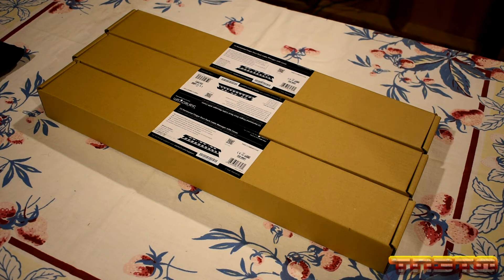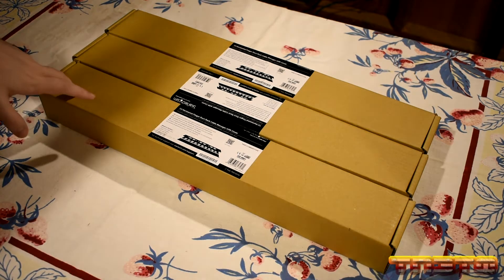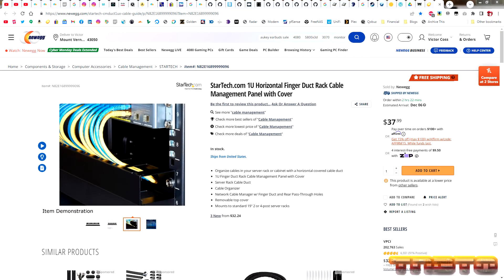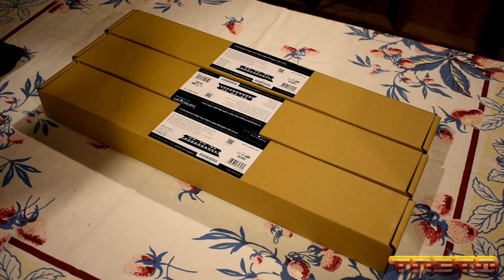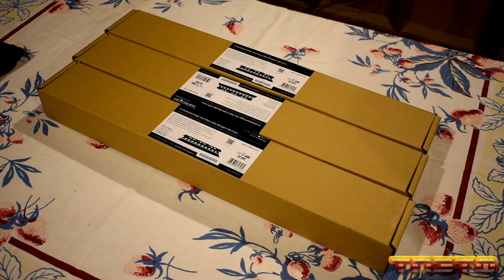In this video I'm going to be installing the cable management for all my networking cables for the rack. This will nicely organize all the ethernet cables, the OM3 fiber optic cables, and all the SFP DAC cables between the switches and networking gear. These will go in between the three switches I have and the PFSense router, so I need three of them.